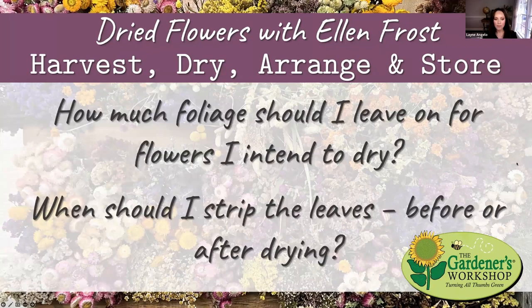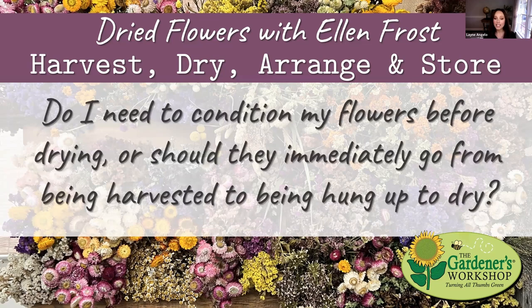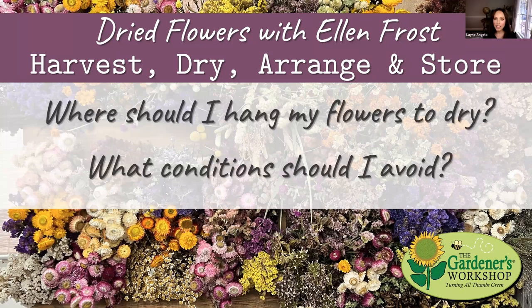Do I need to condition my flowers before drying, or should they go straight from harvest to hanging? Because we attempt to sell them fresh first, they go through the regular process. But if you go out and cut specifically to dry — as I did recently with gomphrena at the end of the season — just cut them, rubber band them into small bunches as you go, bring them in, and hang them. If you know you're going to use them dried, there's no reason to put them in water.